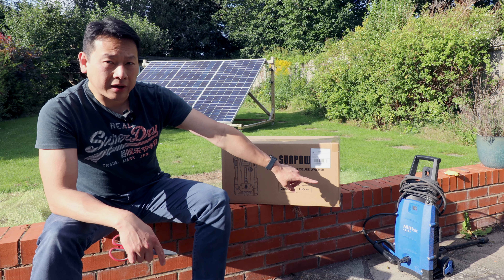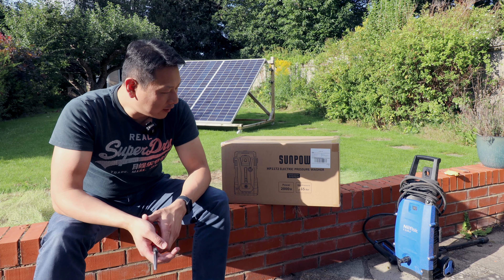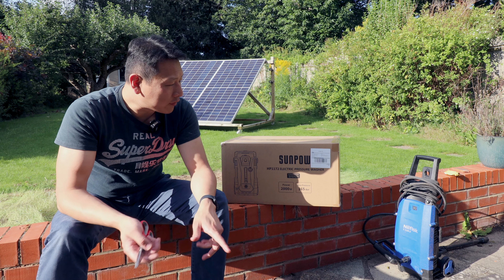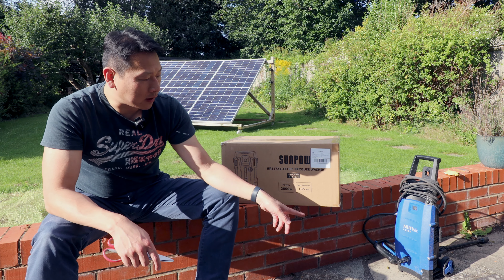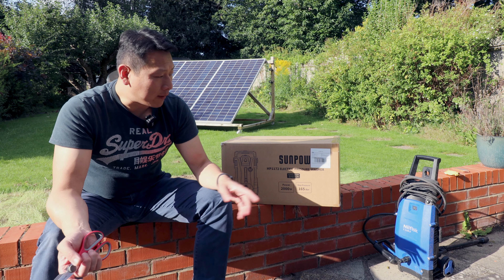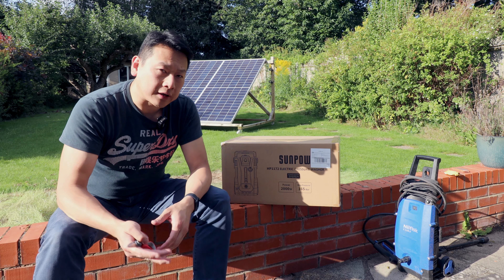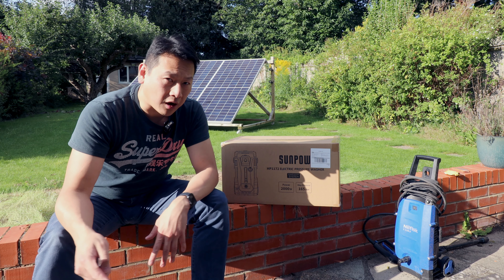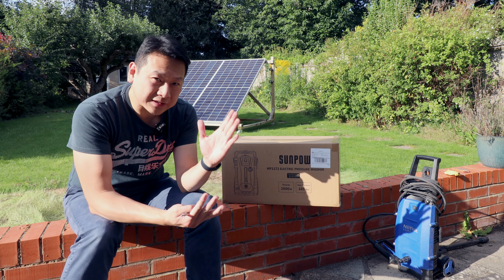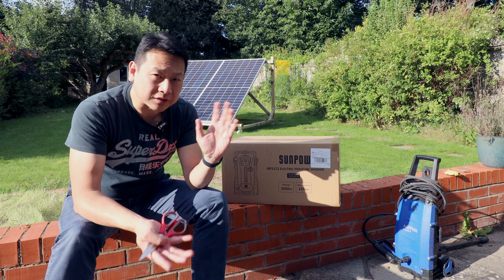My Nilfisk has been very faithful for the last seven years but it's starting to show its age. One thing I don't like about that type of pressure washer is that if you need to drag it around, the hose is relatively long but going around the car or the garden you keep tugging it, and because it stands upright it just falls over.